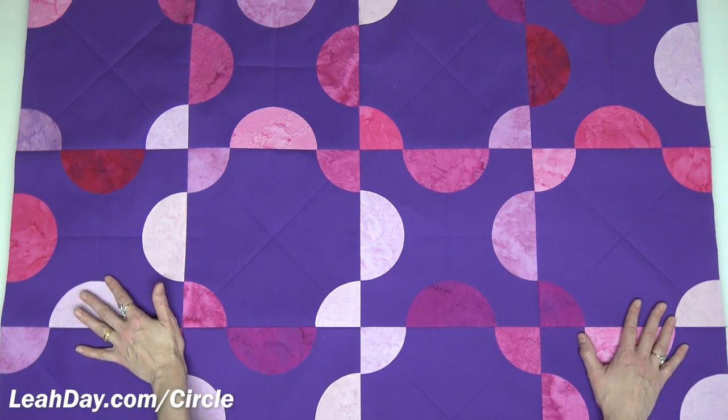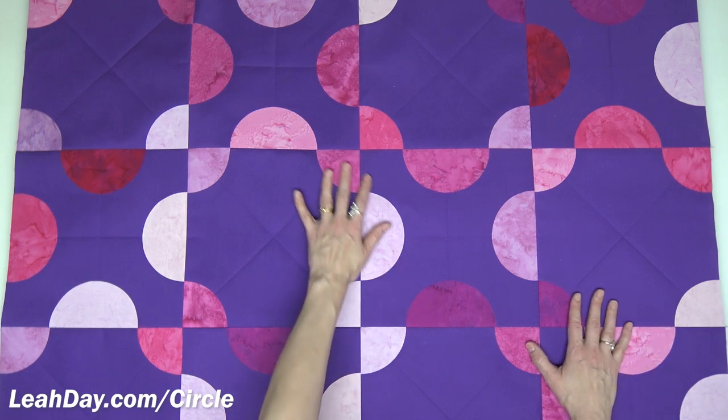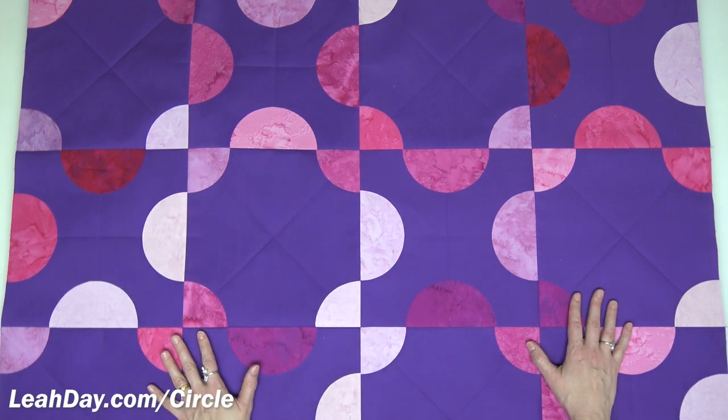Hello my quilting friends! My name is Leah Day and welcome to this video on how to piece this whirligig quilt pattern.